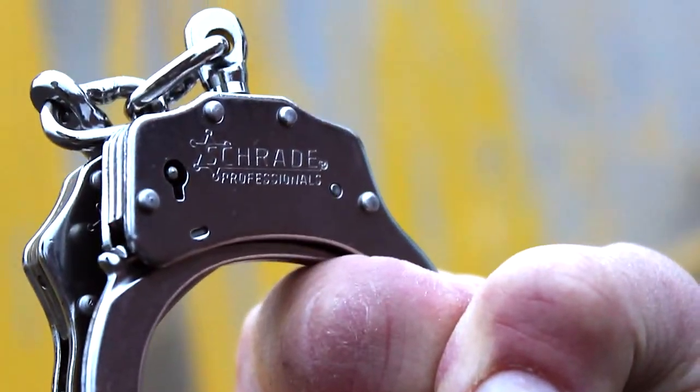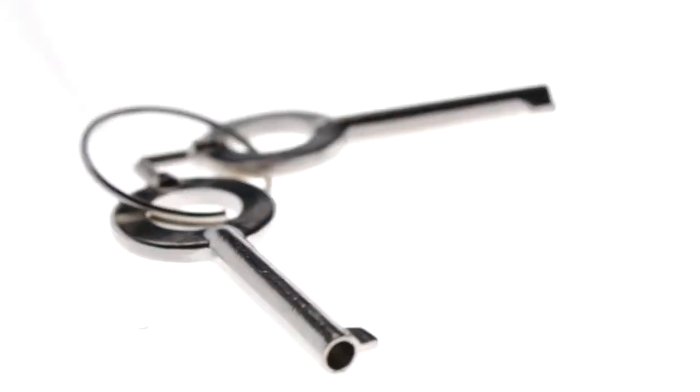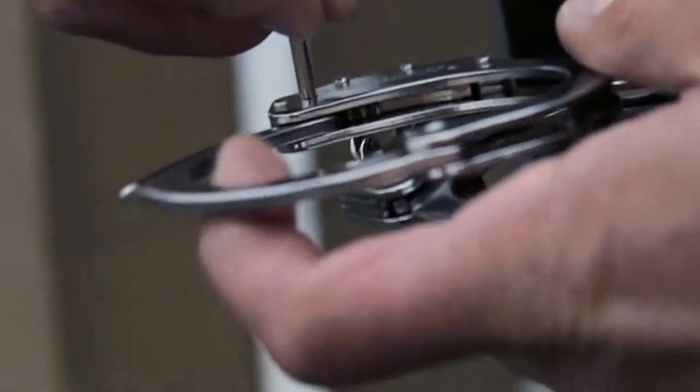Weighing in at only 9.3 ounces, the SCHCS Cuffs are comfortable in hand and on the belt, and include two convenient standard handcuff keys designed for law enforcement, military, and security personnel — crafted from premium materials and built for a lifetime.